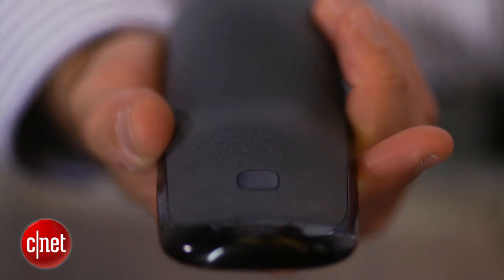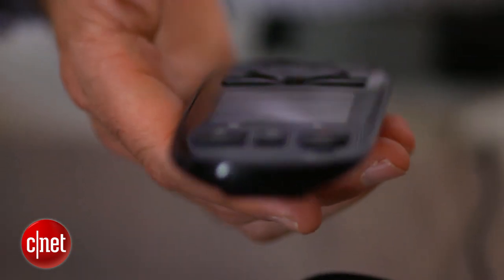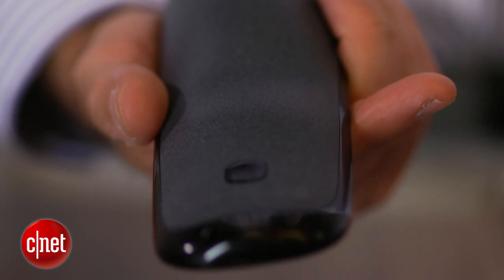Dedicated Harmony fans will also appreciate that your My Harmony account can now support multiple remotes, as well as import settings from an existing Harmony remote.